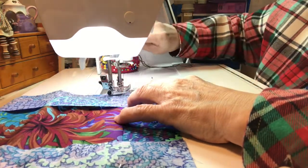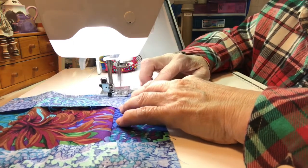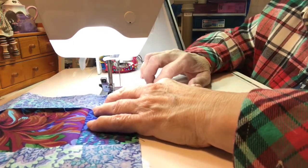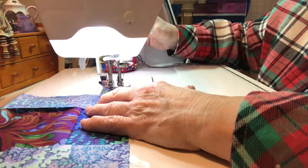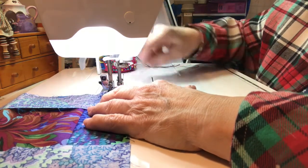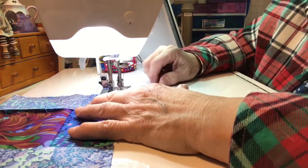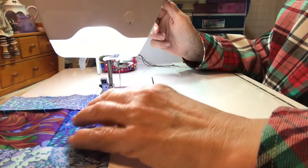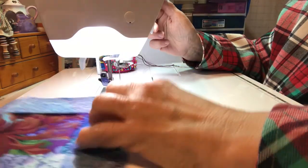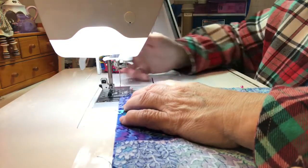If you didn't want to fussy cut this, you could have actually taken that eight and a half inch square and done an applique in the middle of it — just be sure and keep away from the quarter inch all the way around the square. You could have put your last name, your initial — anything would have worked just about.